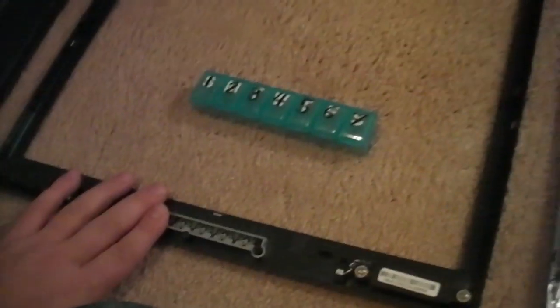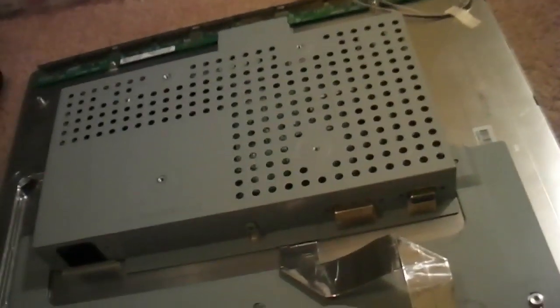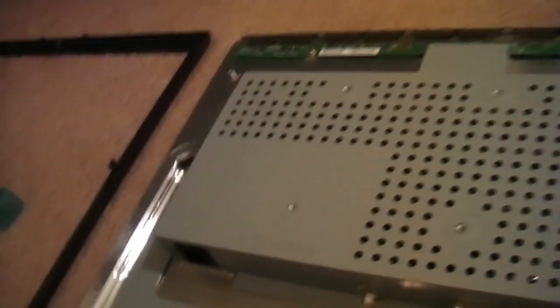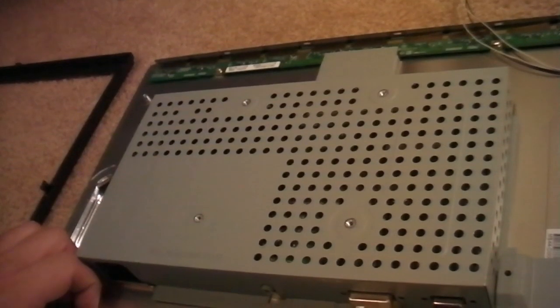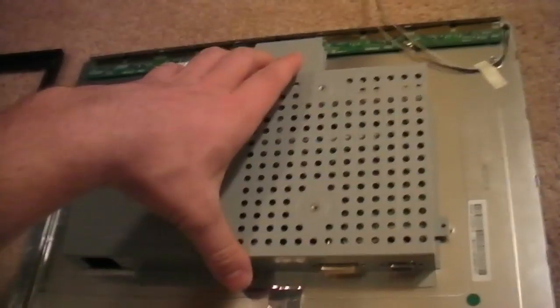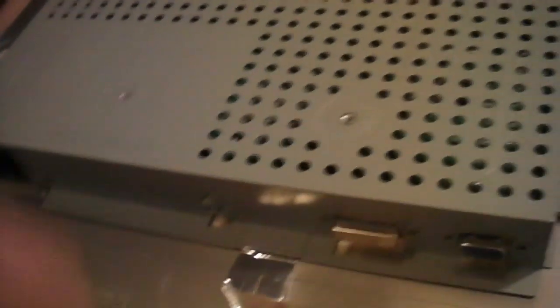Once I removed the front bezel — which was just snapped on — I had to detach the speaker cables, both right and left sides. When it comes to the screws, try not to take off too much. I also had to remove the DVI and VGA screwing pieces, which was a little annoying. Once I did that, the rest just slipped right off.